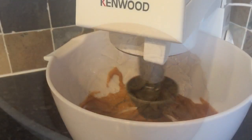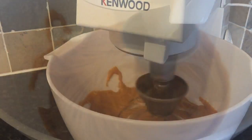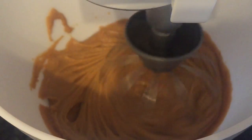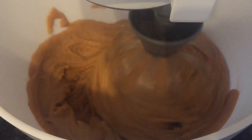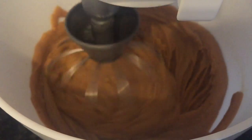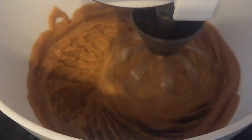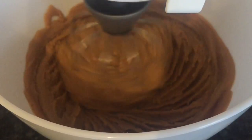The next thing you want to do is pop it into a stand mixer — this is my Kenwood Chef. If you don't have a stand mixer, you can use a hand blender, that's fine. If you're interested in one of these, Argos have got a fantastic deal on it at the moment — it was £330 and it's now down to £200, so that's quite a saving. They make light work of this kind of thing and come with lots of different attachments — a bread hook, balloon whisk, and four or five others. They're fab. I'll link it in the description below if you're interested.